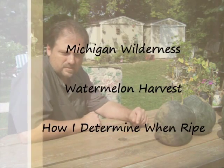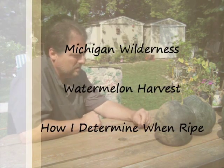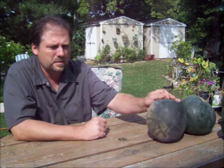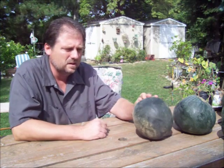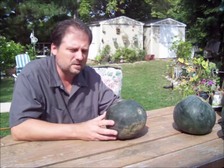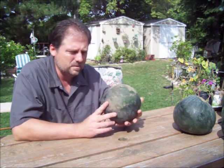Hey guys, it's the 2nd of September and I figured I'd just show you my watermelons. We've already picked three, I had four plants, I got nine watermelons. These are small sugar baby watermelons — in the store they're called personal watermelons.